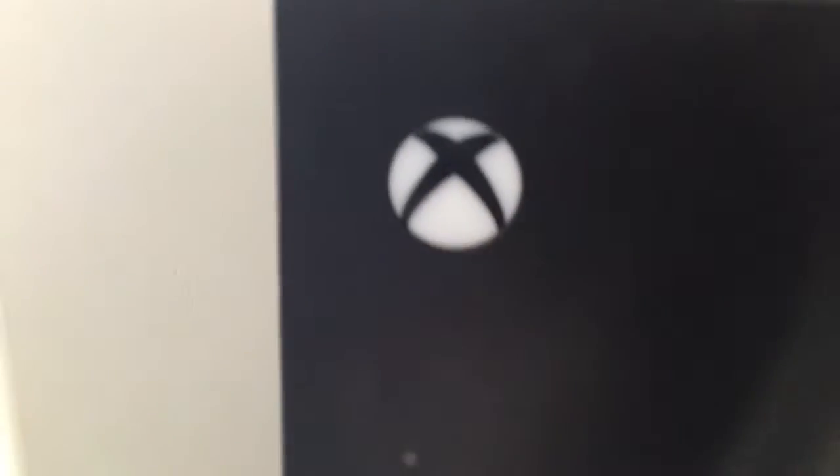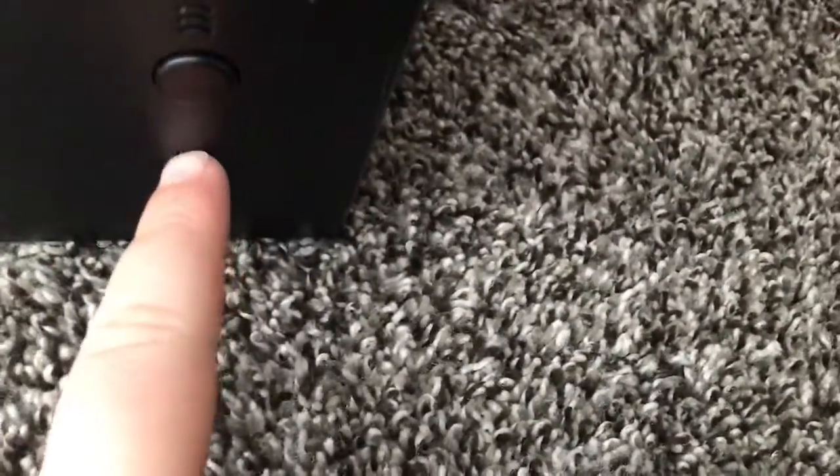Right here you can turn it off, low, or max. There's the top, and this button right here turns the top lights off. This button turns the X light off, and then you've got a USB charging port.